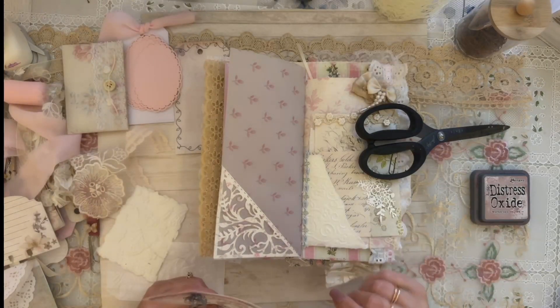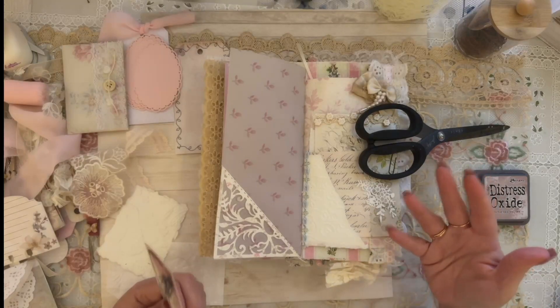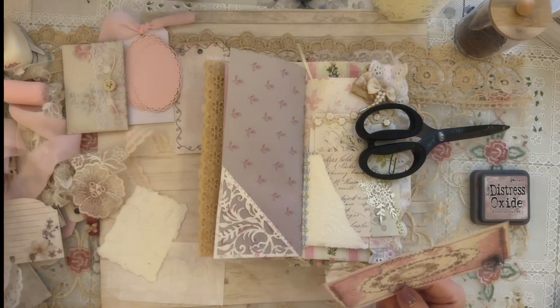Anytime you can be at your desk catching up on YouTube channels or watching a movie, just make some small ephemera pieces to stick in your junk journal next time you're working on it — that's what I try to do.